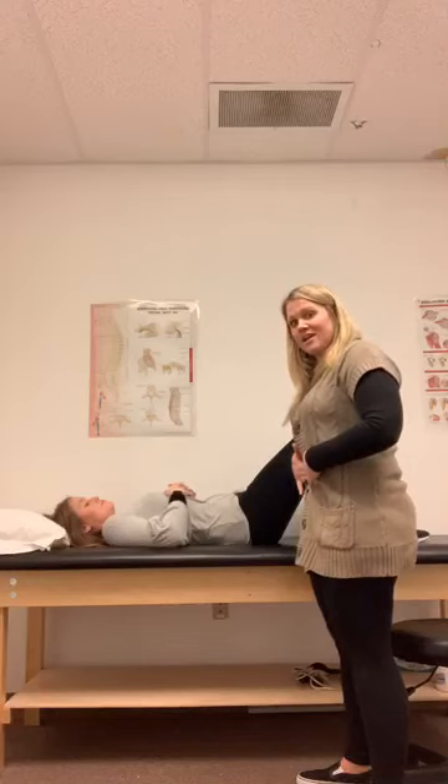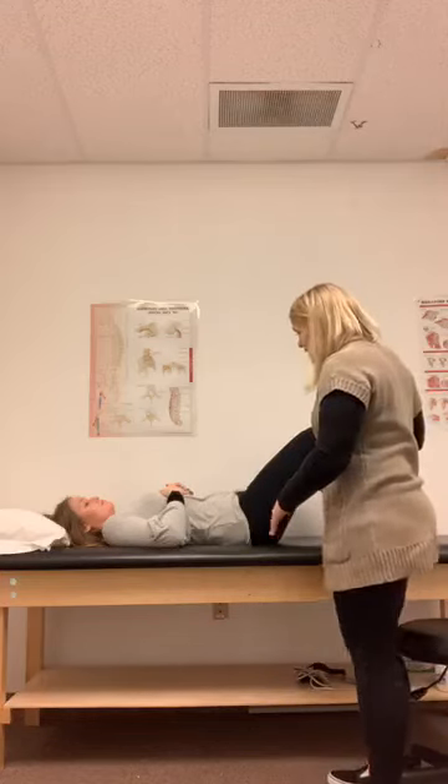As you do that, you're going to draw in your belly button towards your spine, and you're going to breathe as you do it. Do not hold your breath — a lot of people tend to hold their breath when they do this. You're going to breathe for 10 seconds, hold that position, and then relax.